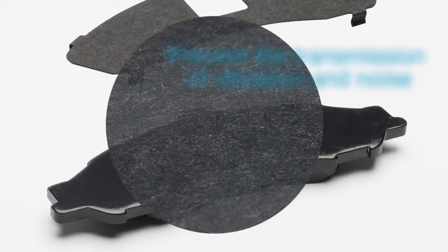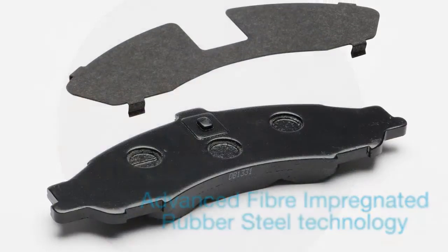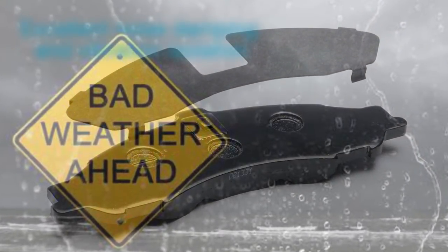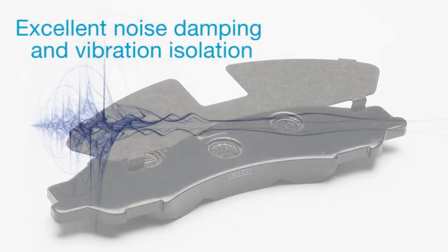The material construction utilizes advanced fiber impregnated rubber steel technology, making the shims impervious to a wide range of climates, salt, water, and oil, while providing excellent noise damping and vibration isolation.